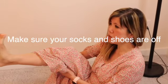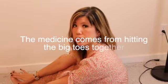We're going to turn the camera around — he's going to be my cameraman — and we'll do rapid toe tapping with you. I have all my socks and shoes off because the medicine is going to come from hitting the big toes together.